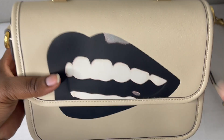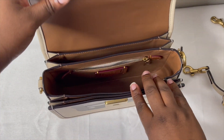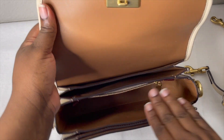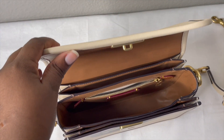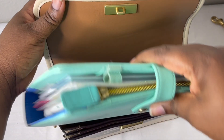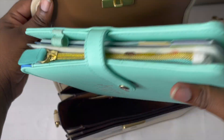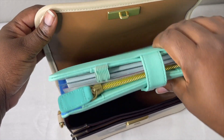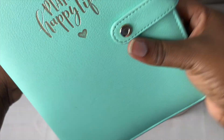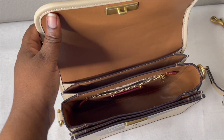I wanted to give a quick detail overview before doing the 'what fits in the bag' demo, so let's open this beauty up and see how much we can fit. Starting off — the middle compartment is large, but my full-size planner is too big. My mini planner also doesn't fit with the binder ring. So planners are out.